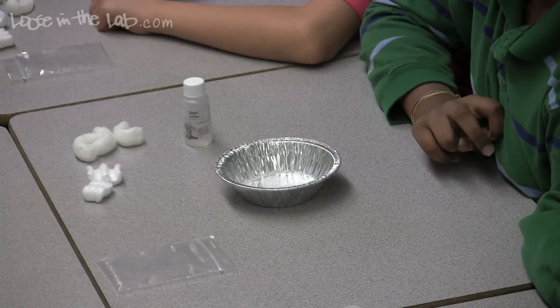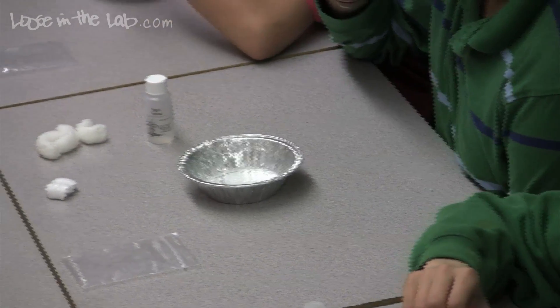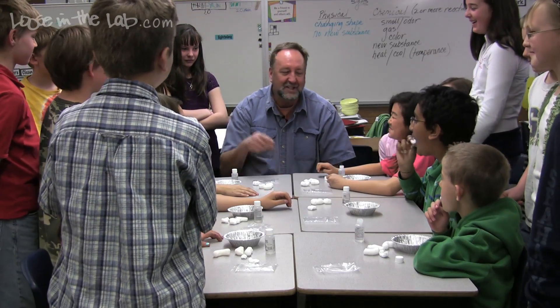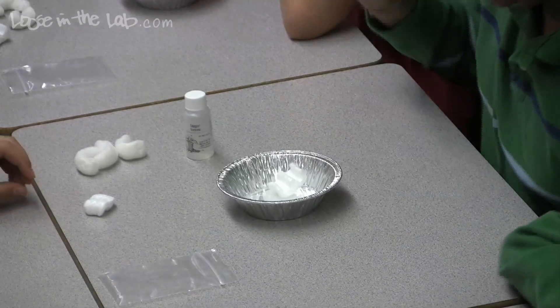Now take another styrofoam packing peanut, put it in your mouth, suck on it, and try to get it dissolved. Is it going anywhere? Now spit it out into your tart pan — and it dissolves, doesn't it?